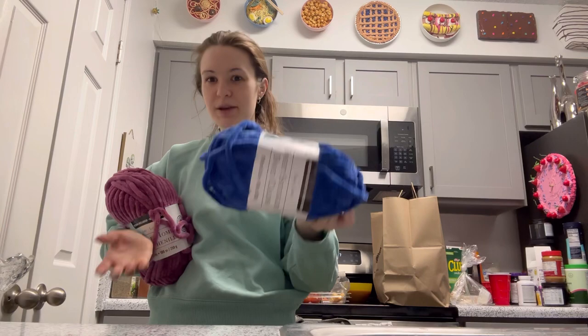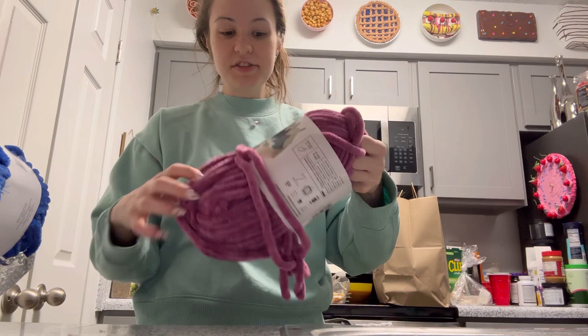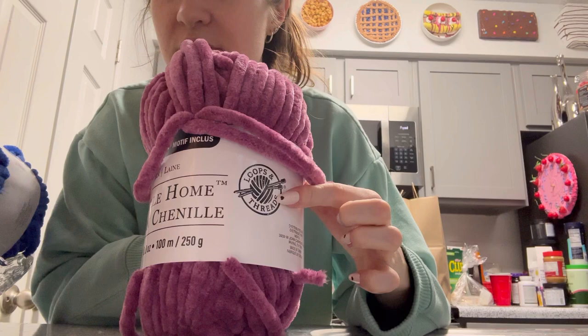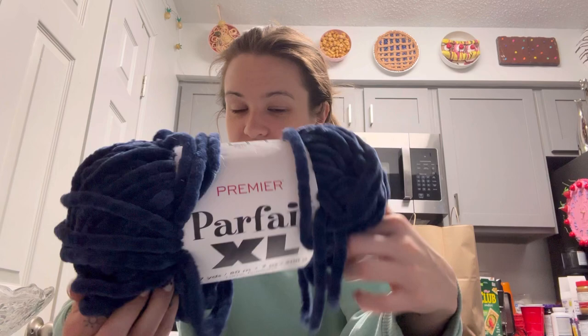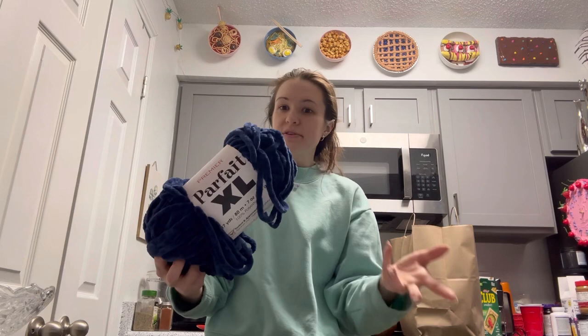Also exclusive to Michaels is Chanel Home by Loops and Threads — it's very similar to Sweet Snuggles, almost exactly the same thickness. I use a 10 to 12 millimeter hook on both, and I prefer the 10. If you can't get to a Michaels or find the colors you want, another brand I really like is Premier Yarns Parfait XL — it's only available online, but it's just as thick as the Loops and Threads yarns and they have lots of colors almost always in stock, and it usually delivers quickly.